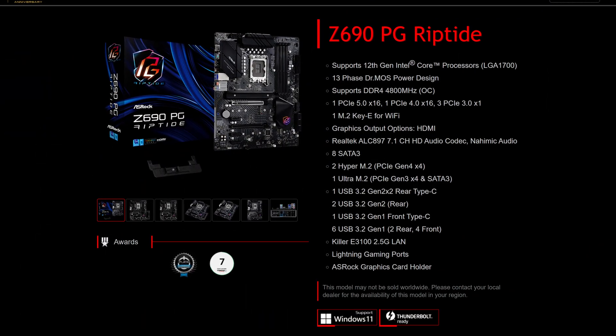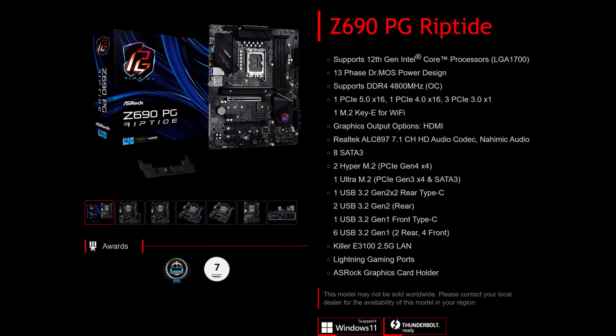Another day, another Z690 board that needs dissecting, and today on the chopping block we have the ASRock Z690 PG Riptide. I am being told that the PG stands for Phantom Gaming, but I like to imagine that you need a parent or guardian to even look at this board, so hope you have one of those around.